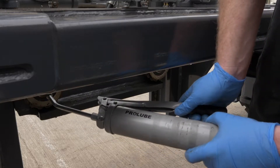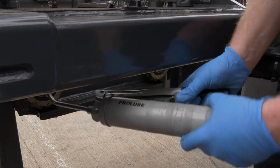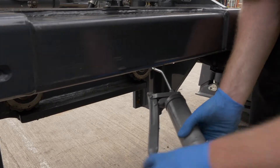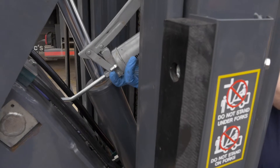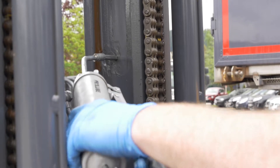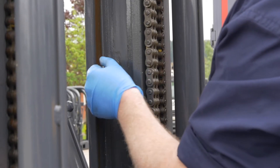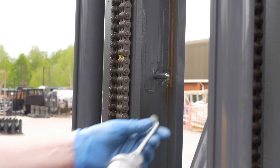Now from the rear of the mast, grease the two lower chain rollers, the upper tilt cylinder grease point, and on later models, grease the upper third stage mast bearings. To grease the bearings, insert the greasing extension, and ensure they are removed and safely stowed once complete.